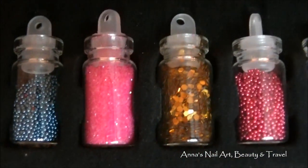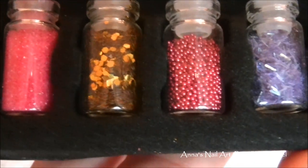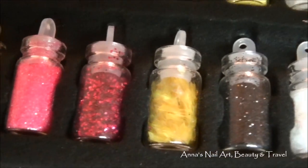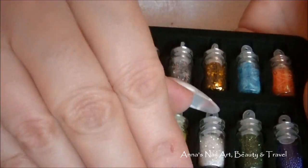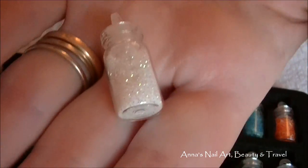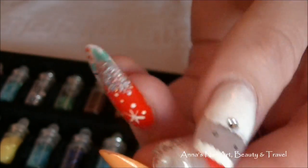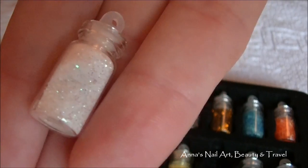These are super cute gorgeous colors — silver, hot pink, gold, fuchsia, more silver, and yellow. Beautiful! I cannot wait to try these out on my nail art designs. They're made out of glass, so you can also store any of your other glitter in them once you finish these.